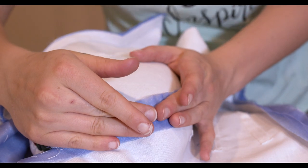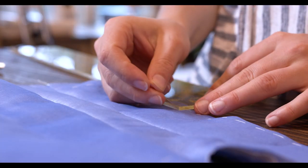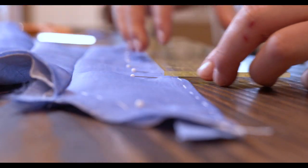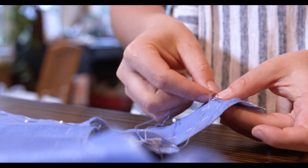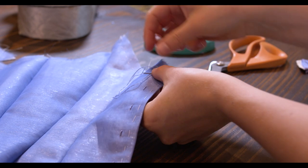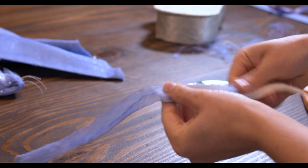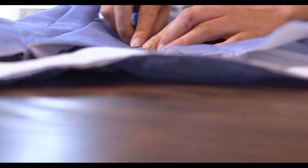All the seams for this bodice are pressed open, and we now have something that looks like a bodice. Before moving on, I actually decided to do my hook and eye closure now — this is usually something I do in the very last steps, but since I wanted to try on the bodice, I didn't want to pin it closed. So I placed the hooks and eyes now. I also added my elastic straps, which are covered in a piece of silk crappelin.